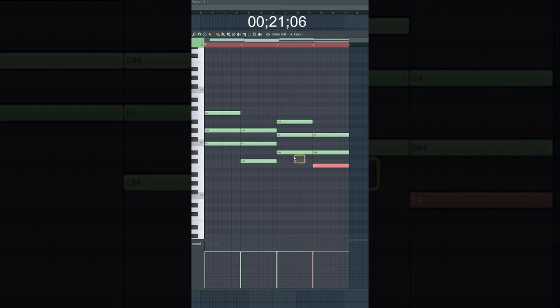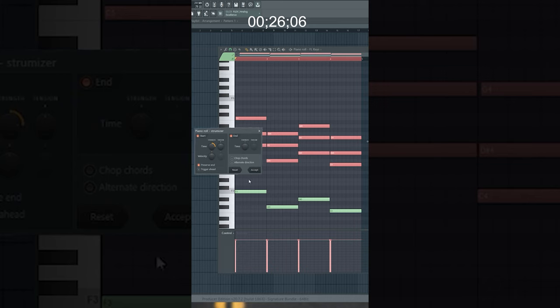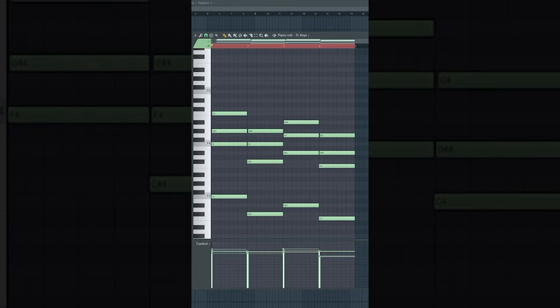Let's copy these root notes and put them down an octave. Now we want to select these upper notes and click Alt+S to strum the notes and Alt+R to randomize the velocities. Perfect — under 30 seconds, and this is what we made.